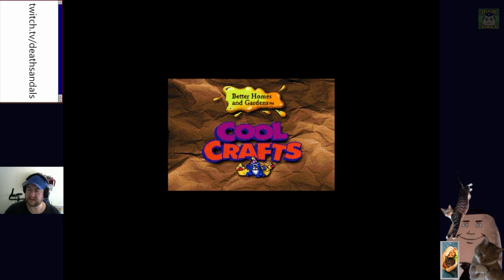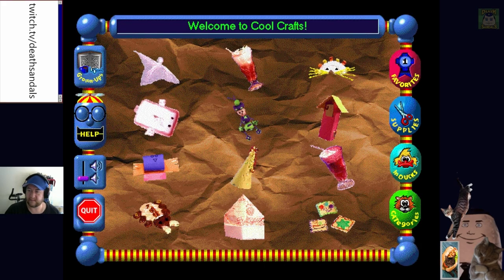Multi-com Publishing presents... welcome to Cool Crafts. There's a little character saying 'point to a button and I'll tell you how it works, the buttons will become active again when I go back to sleep.' Okay. Here to learn some things - grown-ups should know. These are pictures of the crafts.